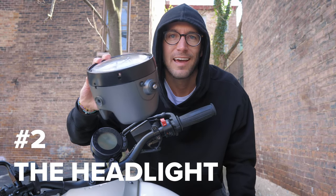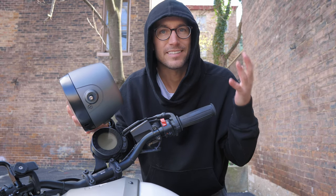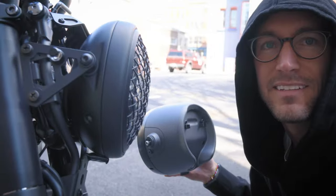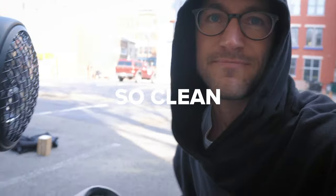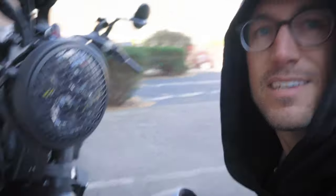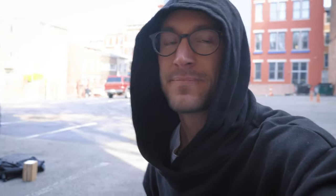Item number two: this giant headlight — get rid of it. This thing's bigger than my head. I actually called it a turtle head when I first got it, the way it sticks out. You can pick your kit up from Brogue Motorcycles — they have a couple of different options. I went with the basic one. Do yourself a favor and swap that headlight out. Look how big this thing is versus that. So clean. Used to be that. Halogen bulb versus LED. Clean it up.